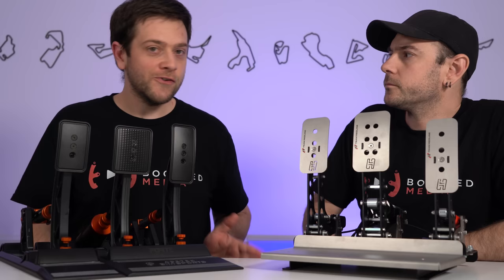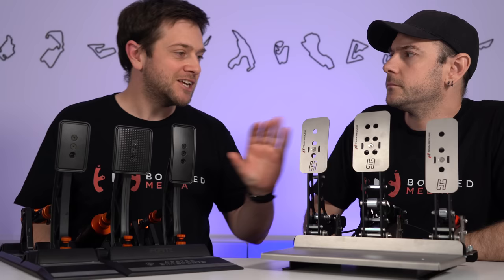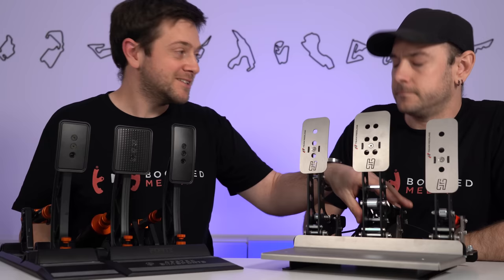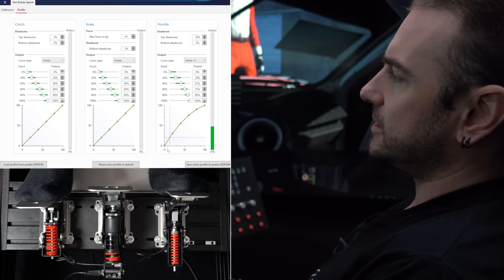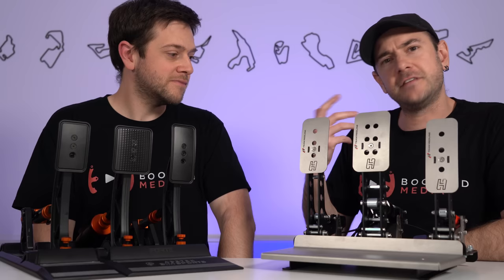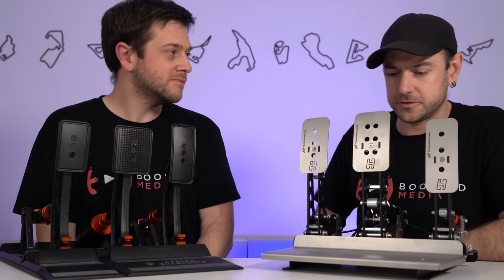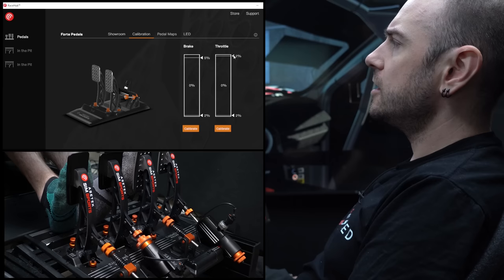Moving to software: HusingVeld was a real standout among sim racing brands for quite a long time because of the ability to flash calibration to the pedals themselves. That calibration is stored on the pedals rather than being a Windows thing. The signal being outputted is pre-calibrated, not relying on Windows calibration to modify it. So when you jump in a sim title, you just push the pedals to maximum, return to minimum, and you're good to go. We were really happy to see that same implementation on the AcerTech pedals.